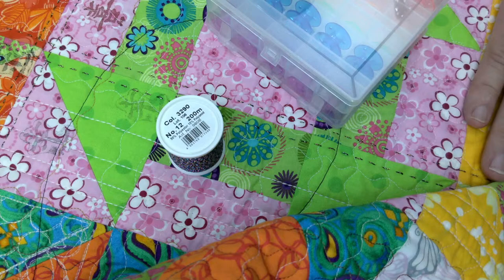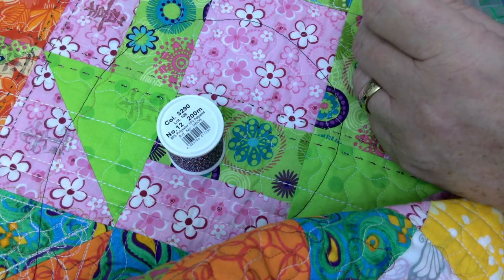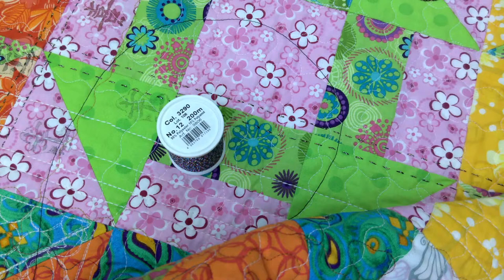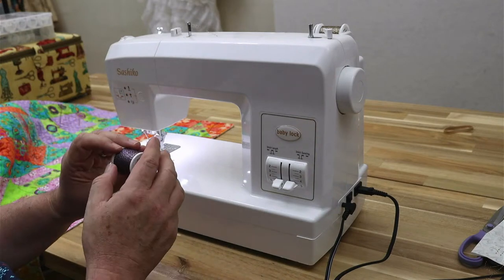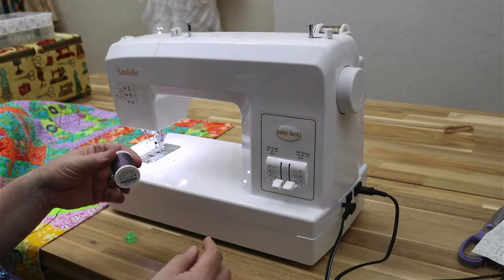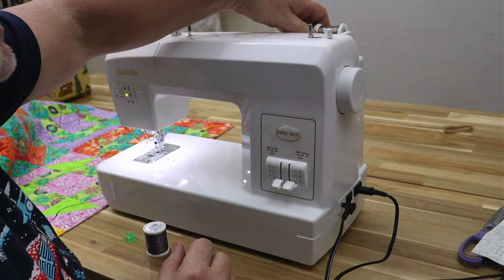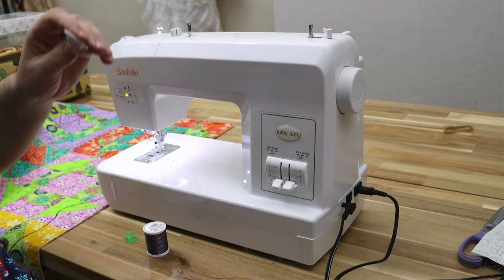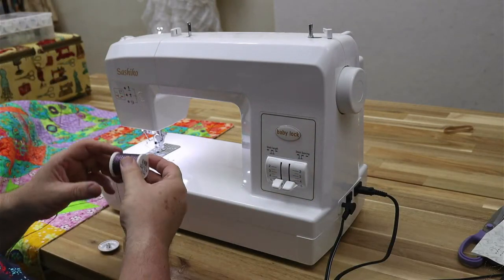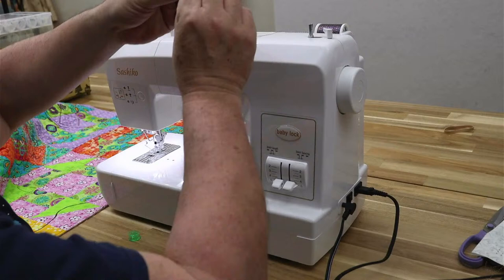I'm using a generic class 15 bobbin and it worked just fine. I'm going to swap to my other camera. I'm going to take out the last thread we used for bobbin winding, set that to the side, and put this new one up there. Get that little cap on there so it stays in place — on this machine that's very important. Then I'm just going to go through the threading path for the bobbin winding.